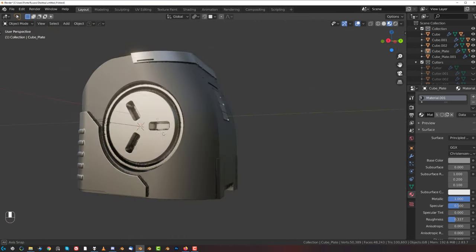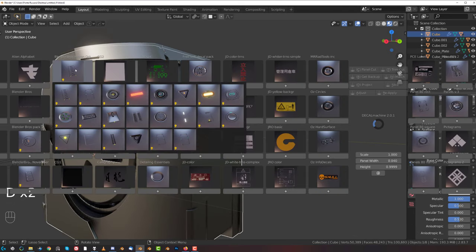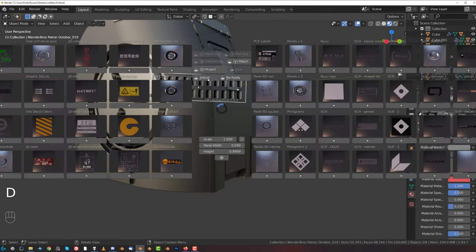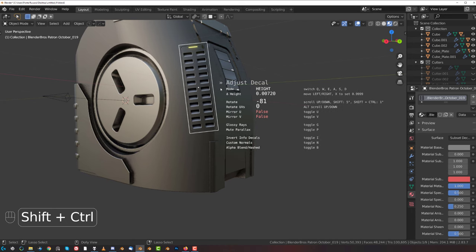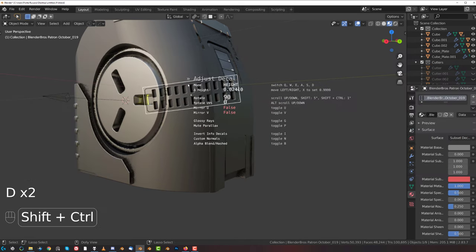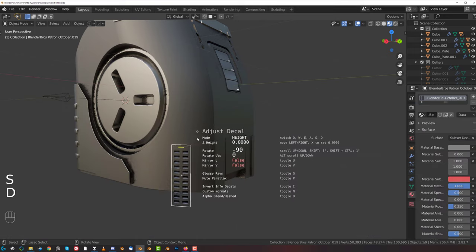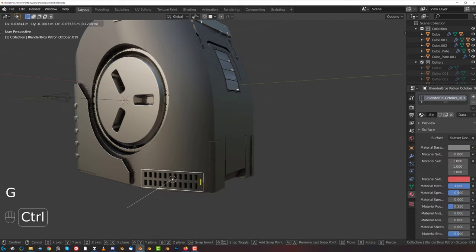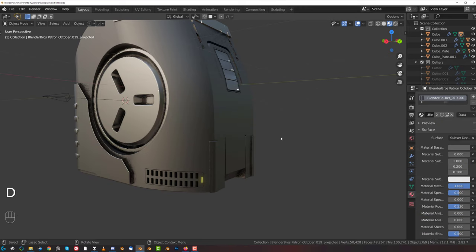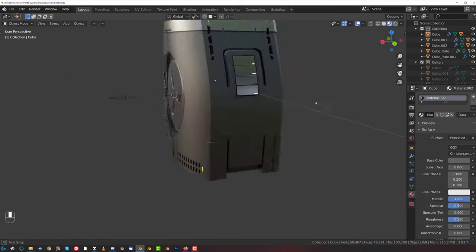And here on the side - let me see - we could have some vents, so either here on the right or on the bottom. In fact, on the bottom would be better, so let's adjust it to the bottom here and flip it to the other side so the light is in front. Project, boom - and I think this is a subset so we can change the color of this one. No, we can't - this is a simple decal. Fair enough, there we go.